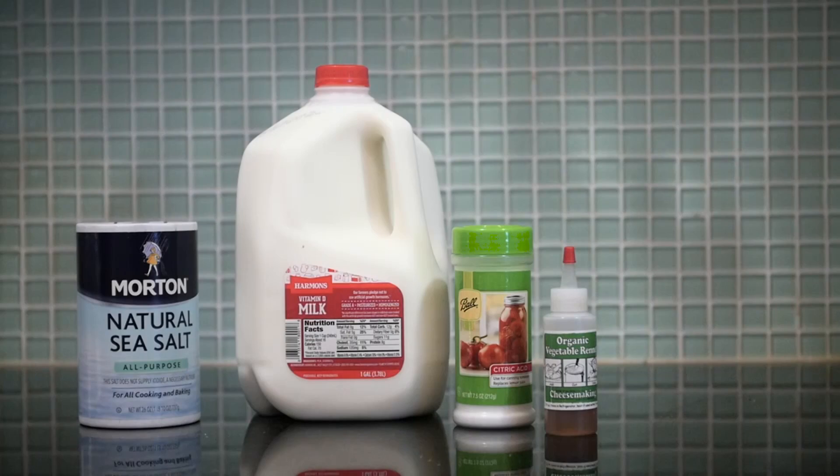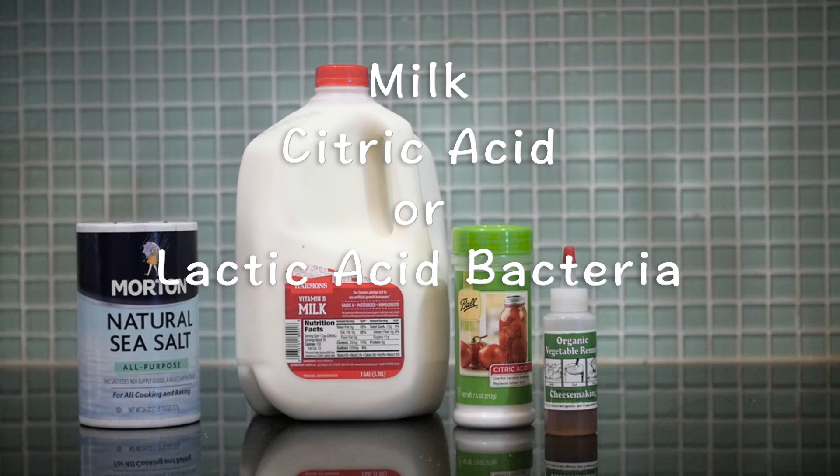The ingredients for cheese making are milk, citric acid or lactic acid bacteria, rennet, and salt. Now let's make cheese.